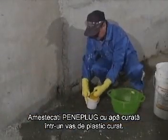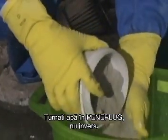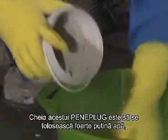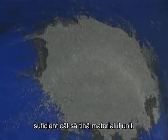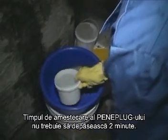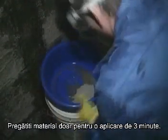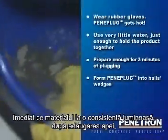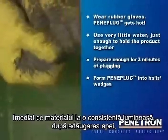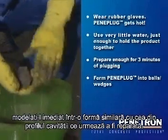Mix Peniplug with clean water in a clean plastic container. Pour water onto the Peniplug, not the reverse. The key with Peniplug is to use very little water, just enough to keep the product from falling apart. The Peniplug mixing time should not exceed 2 minutes. Only prepare as much material as can be applied within 3 minutes. When the product develops a putty-like consistency, immediately knead it into a shape similar to the profile of the cavity to be repaired.